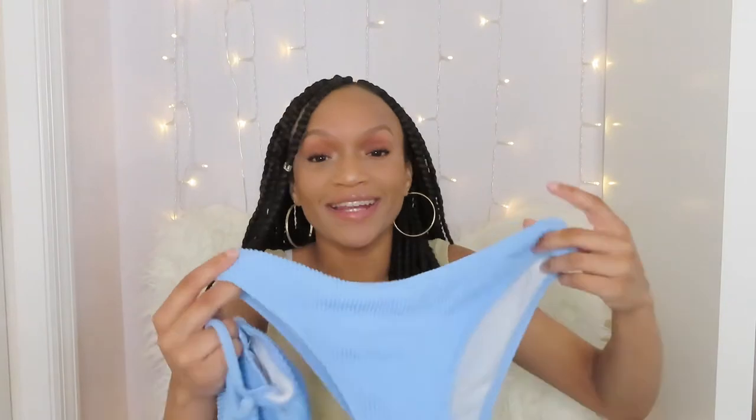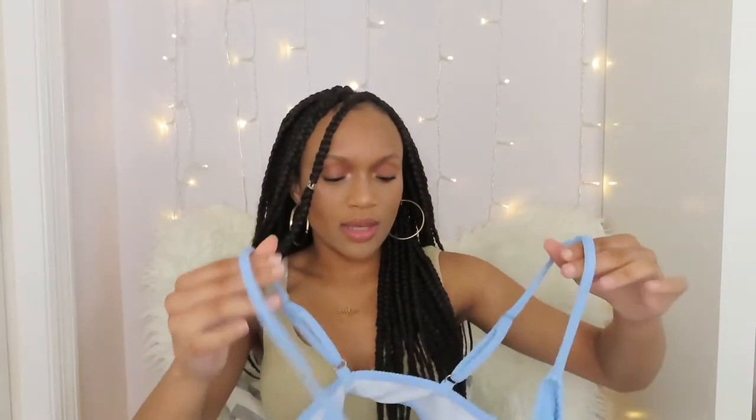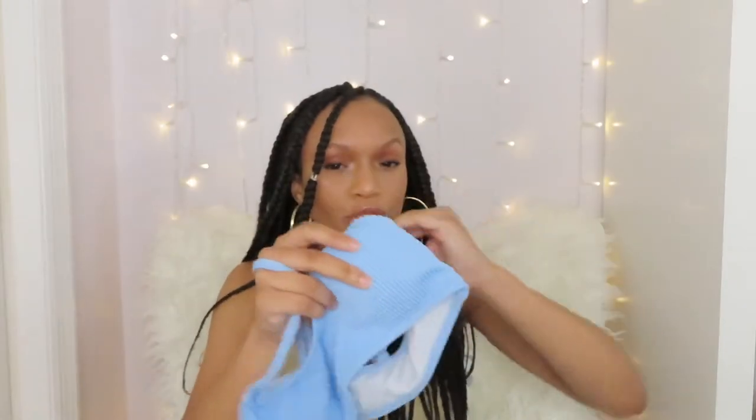The next set that I got is this blue textured bikini. I don't have any bikinis in this color so I thought I would try it out. This one is like my next favorite after the green one — it's nice and basic and I also like the texture. It makes the chest area look really good because of the padding inside. All of these bikinis that have padding in them, you can take them out if you want to, and I always try them on with and without the pads to see which one looks better.